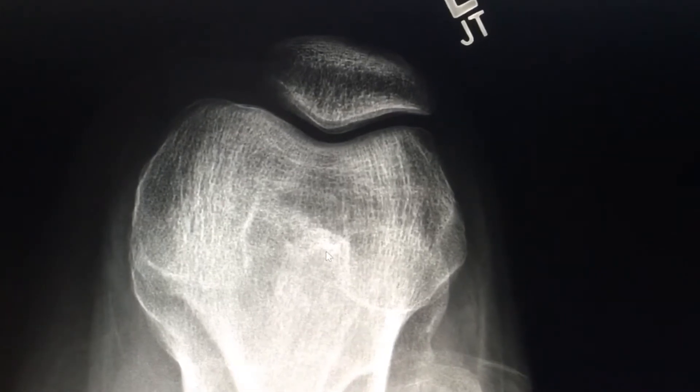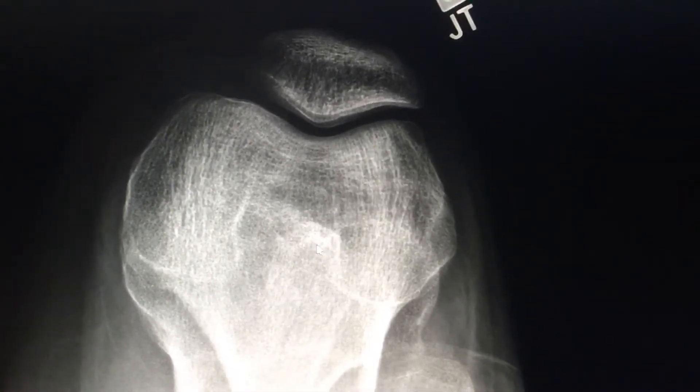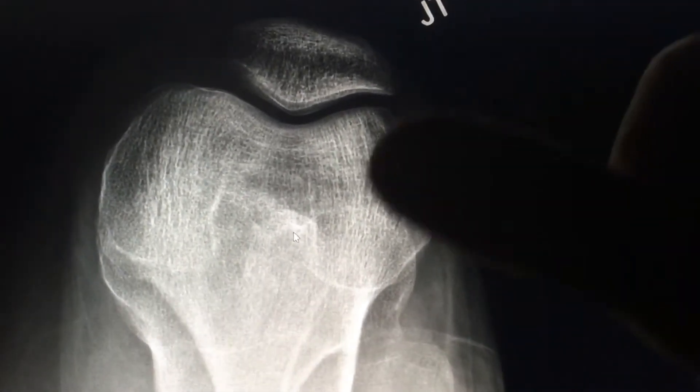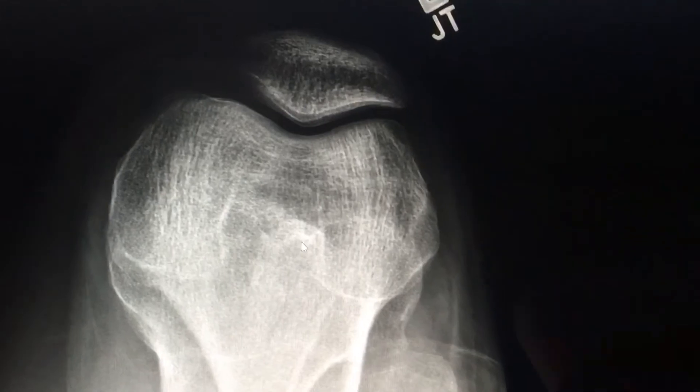These are simply muscles, tendons, and ligaments that attach to the kneecap. So what we're going to do is some Graston treatment on that, and we're going to actually adjust his kneecap so it moves over.